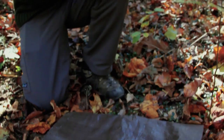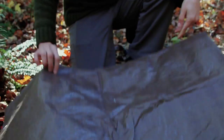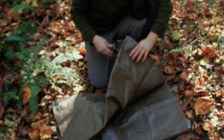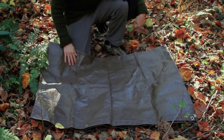Depending on if it's just me wanting to sit on the ground or if Stony is going to be joining me, I'm going to open up the tarp to the size I want for my space to be on the ground. Usually this is about the folded size I would use pretty frequently.